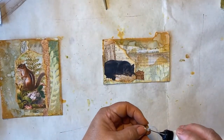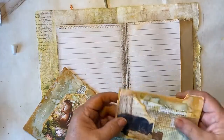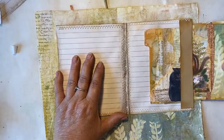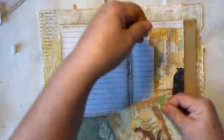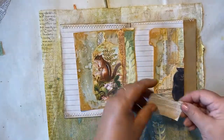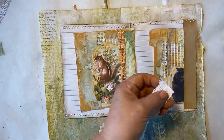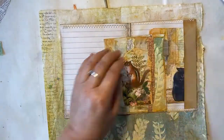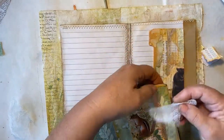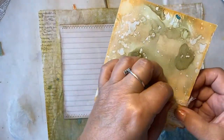Now we have to decide - are they finished or do they need something more? Let's see how they look on our page. This one is going to go inside like this and this one is going to go inside like this. I already know I want to put a page tab on this one - so let me find a page tab. This has some of the music paper that I had torn off for the fox - I'm going to use that as my page tab. Ink up around the edges, put that on just like that. Let's add a little cheesecloth - put it on here like this and then put our page tab so that the cheesecloth shows front and back.